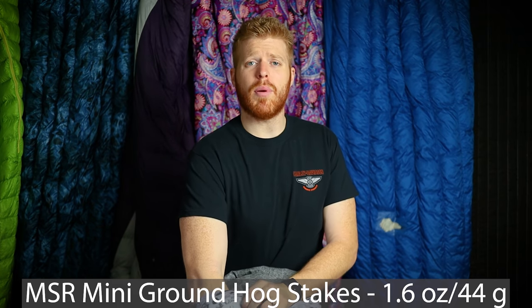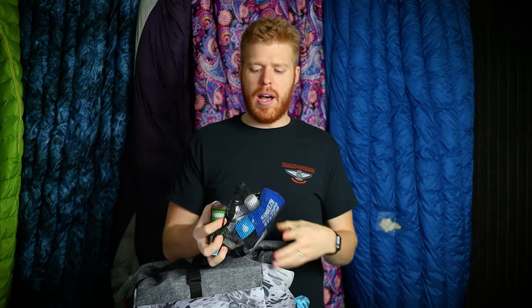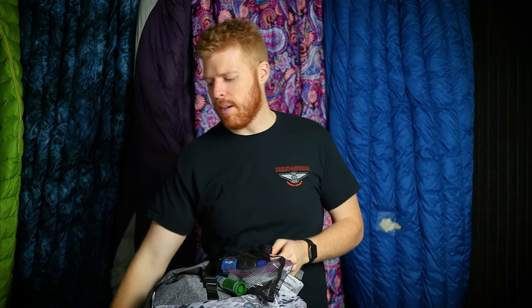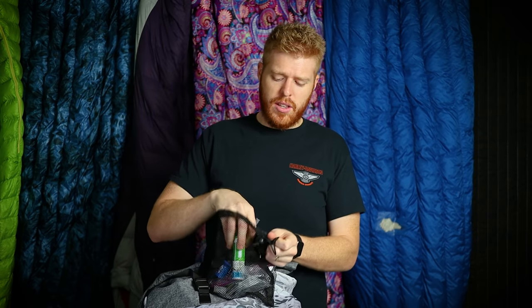I have four MSR Mini Groundhog stakes to stake down my shelter. I probably should set the shelter up before going into the backcountry to make sure four is enough, but I think it'll do the job. Something super cool about this backpack is the upper pockets above the water bottle pouches. On one side I have my water filter stuff sack. Inside is a Sawyer Squeeze with the stock dirty bag — my Platypus burst on my last trip, which you can see in my Red River Gorge video.